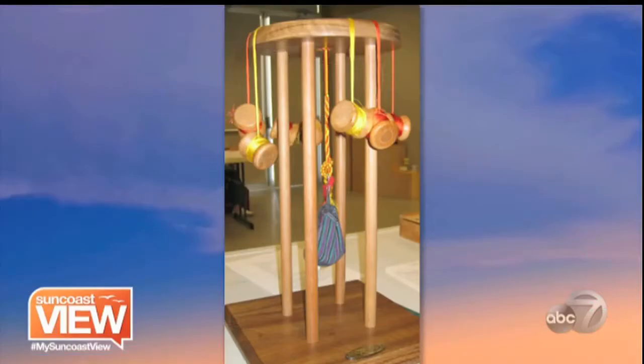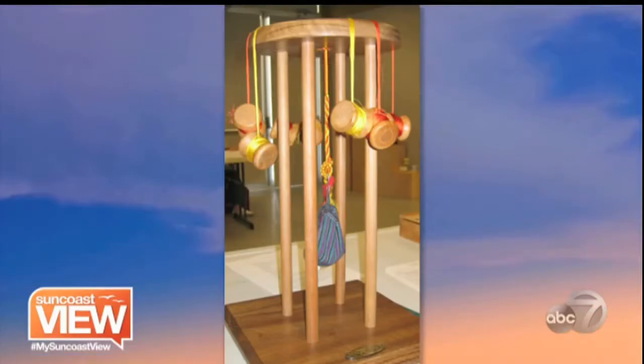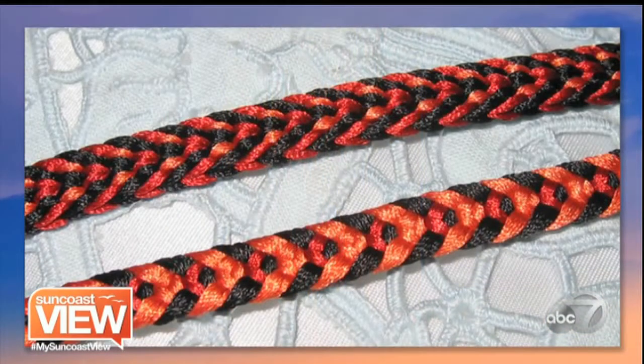So tell us what it is. It is an ancient form of Japanese braiding — it's centuries old — and the soldiers used to wear different braided silks on their armor. Then it just took off in popularity, doing it with beads and adding embellishments to the strings.